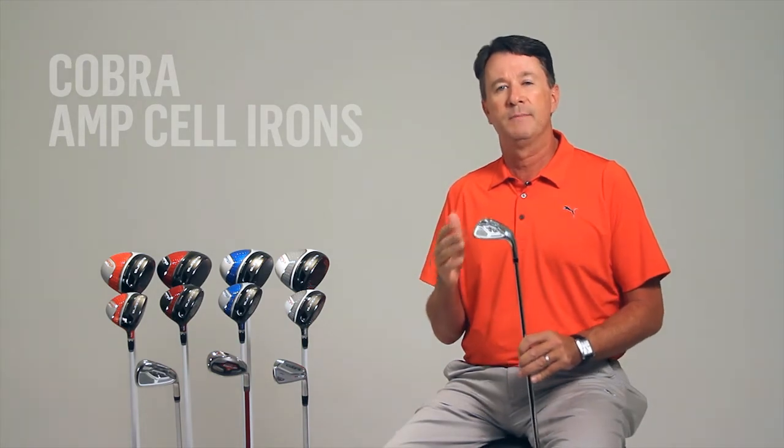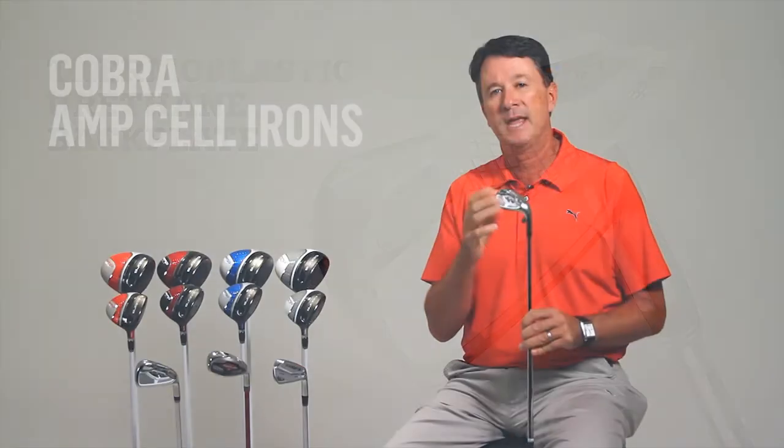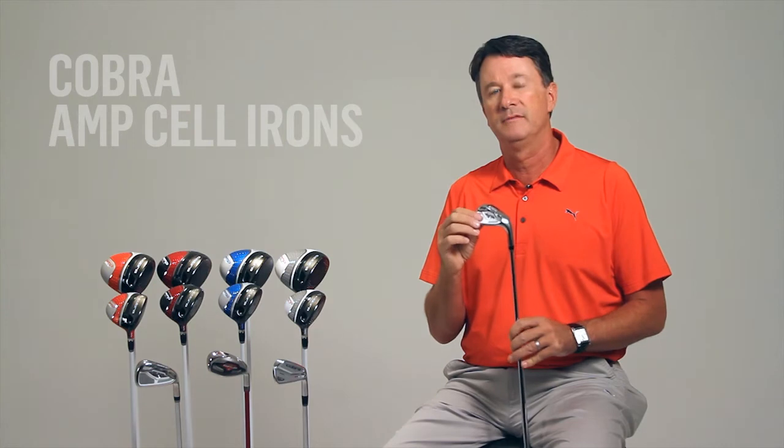The feel is further enhanced with the backplate of each club. Each iron has a co-molded aluminum and thermoplastic rubber medallion which dampens vibrations and results in exceptionally solid feel.